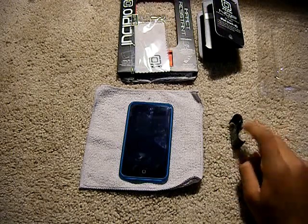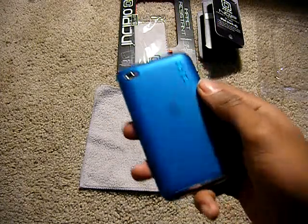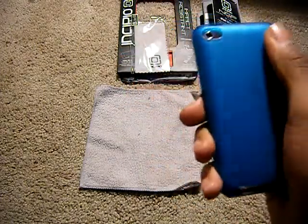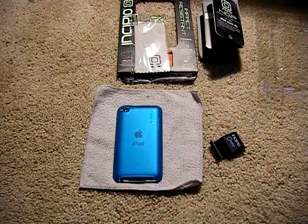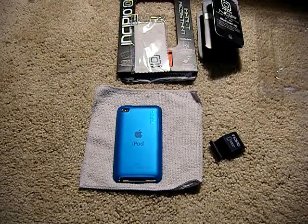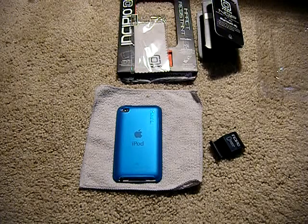I'm going to go ahead and use this case for a little bit and come back to give you a full review on this case. I am doing a review of the SwitchEasy Rebel for the iPod Touch 4th Generation, and in that video I will have a giveaway. So if you want to be in on that giveaway, make sure you subscribe so you know when that video comes up. Thank you.